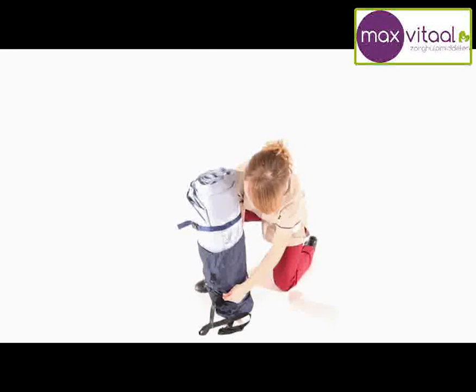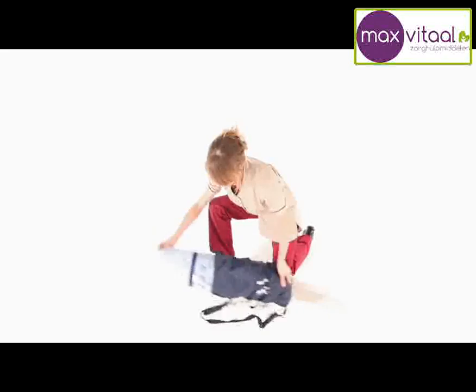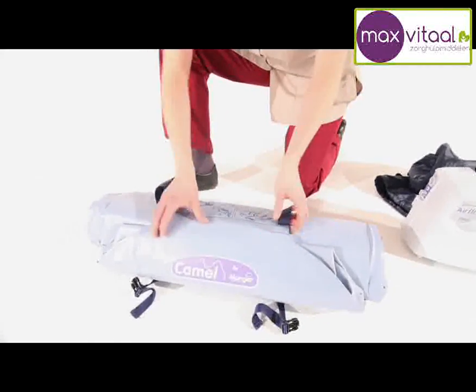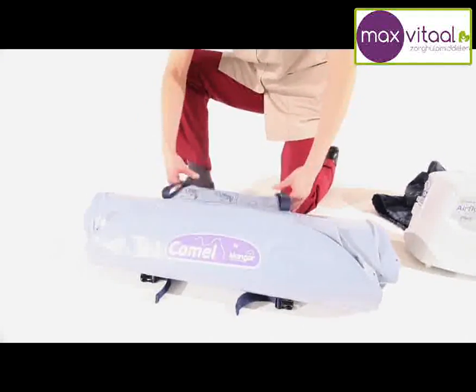Before using the camel, it's important to plan the entire move. For example, consider how the person will transfer off the camel and whether a chair, frame or wheelchair will be required.